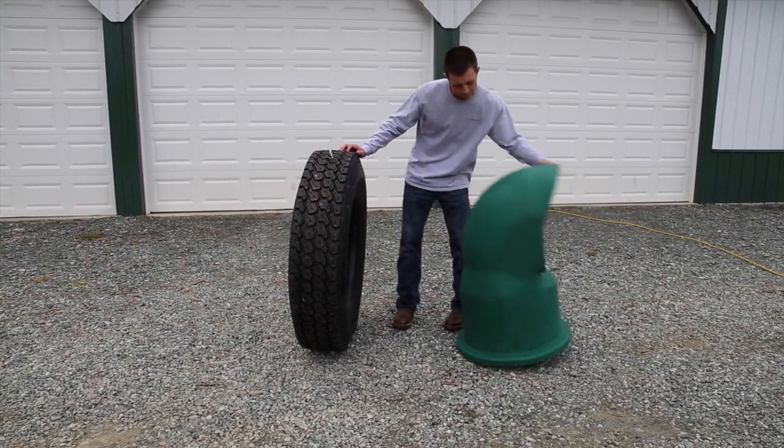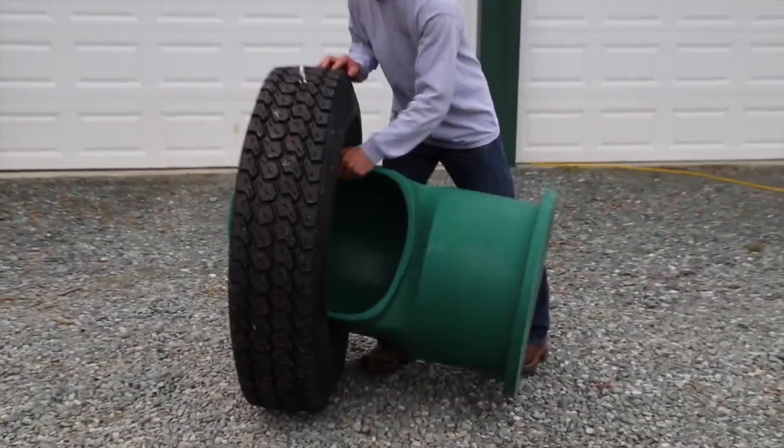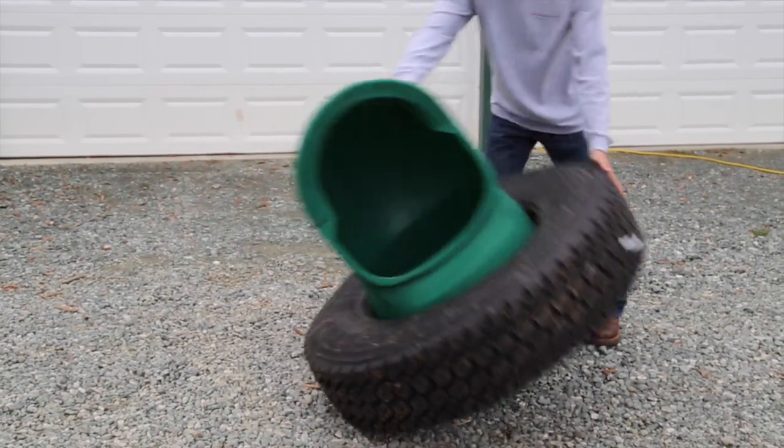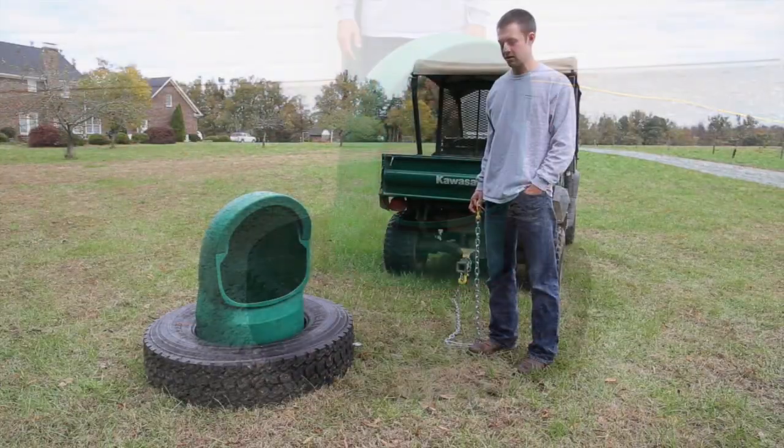Now to install the feeder in the tire, simply turn the tire up on edge, slide the feeder through the tire, let it fly back down and it is ready for use.